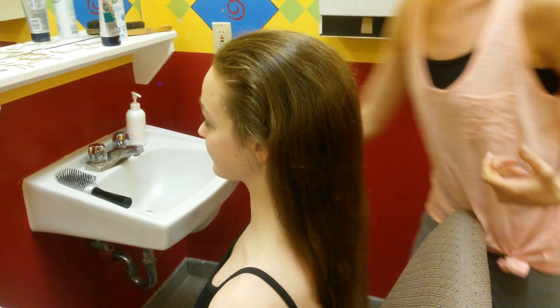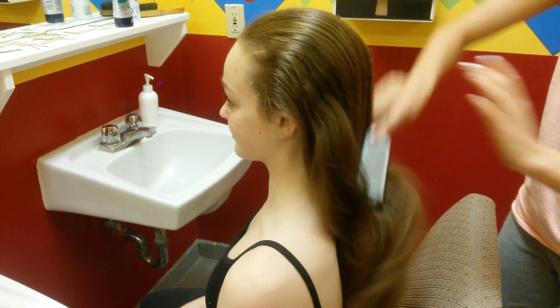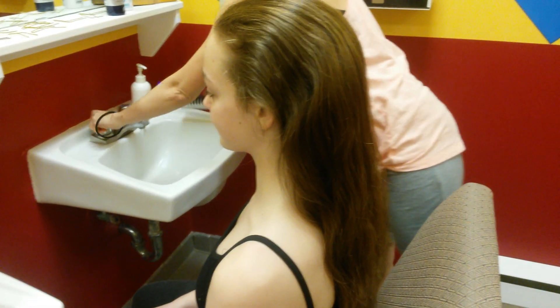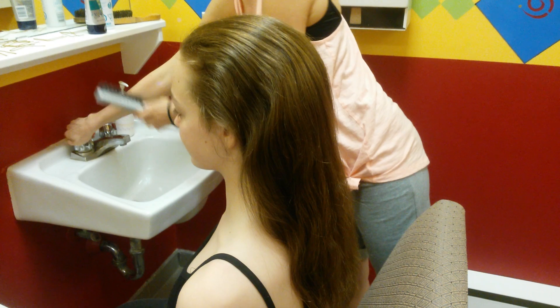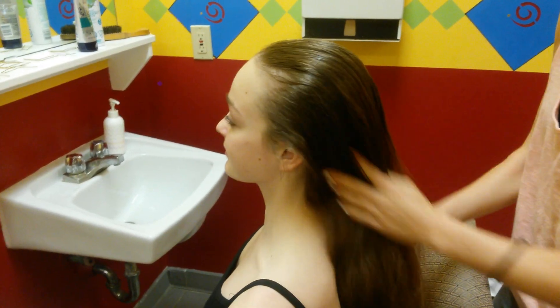The first step to making a good ballet bun is to brush out your hair. Get a good brush. Then you want to wet it — you can just wet your hands and run them through your hair.